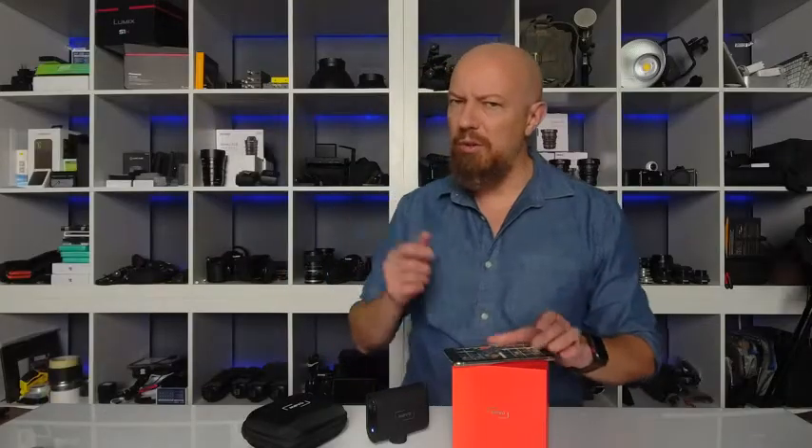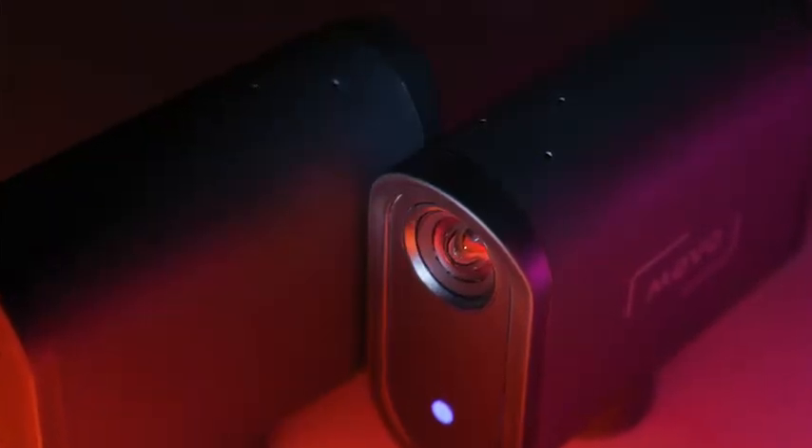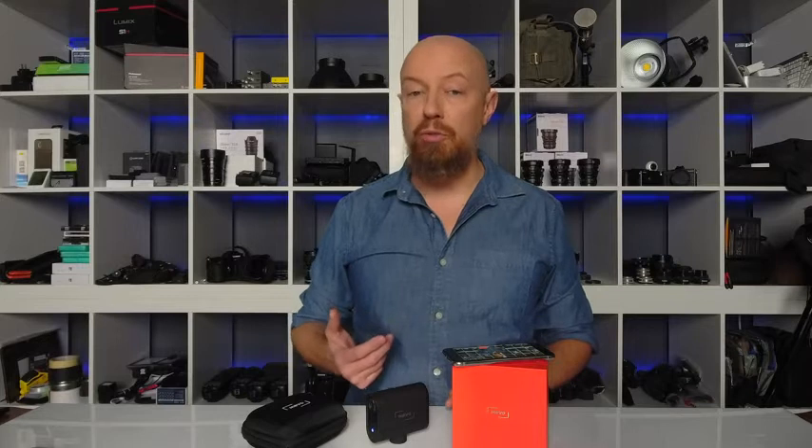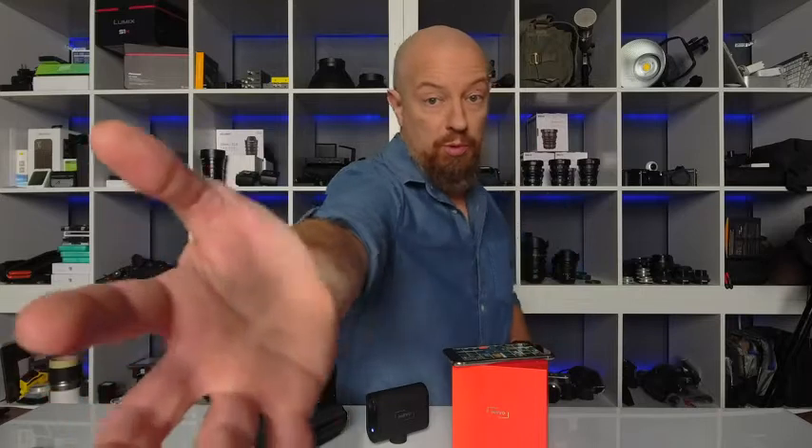Now you can't just look good, you have to sound good too. Three MEMS microphones in the camera mean you sound good no matter where you are. In fact, every bit of audio you've heard so far has been recorded in these MEMS mics. They're designed to sound good whether you're an arm's reach from the camera, behind the camera, 5 feet from the camera, or even 10 feet from the camera.